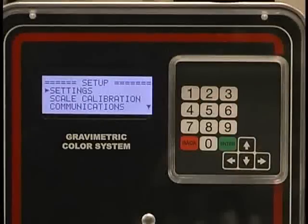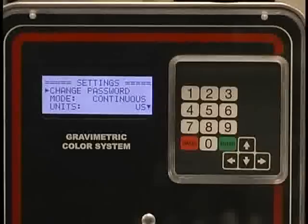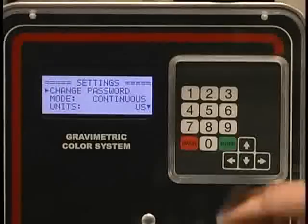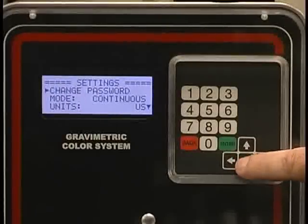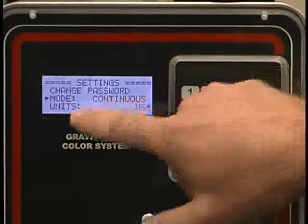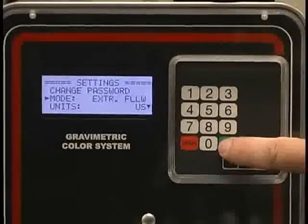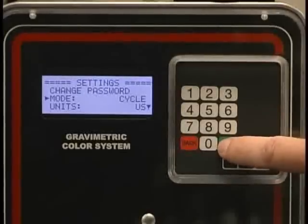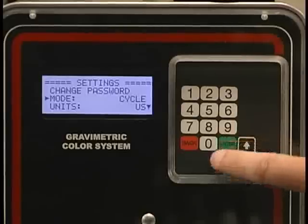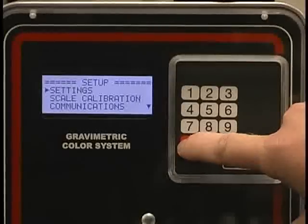Now you can get into your settings screen. From the settings screen, you hit enter and you can either change the password or change the mode of operation. Typically, where you would be going into is the change mode of operation screen. Currently we're in continuous or extrusion mode. If I wanted to switch that to extrusion following or cyclical mode, I can do that by just pressing enter. To back out of it, I just hit back several times.